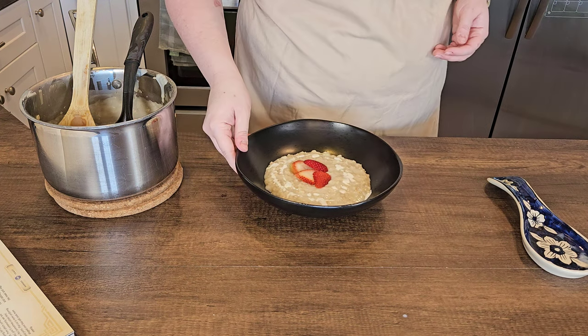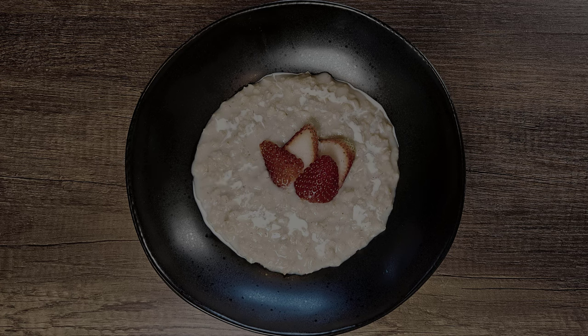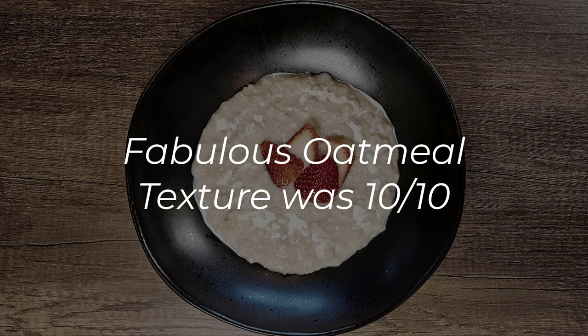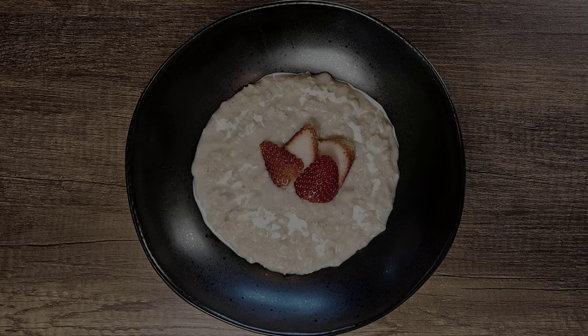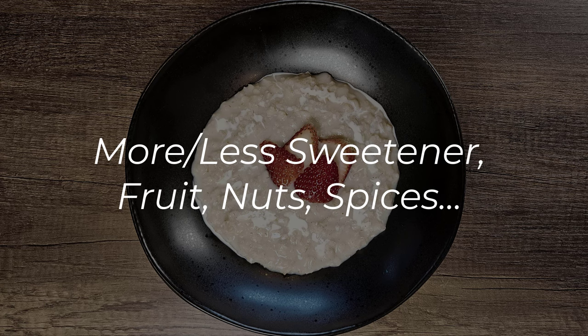Super easy. So I don't have a ton of final thoughts today so I'll keep it short, but the big one is that this was a win in my book. This was fabulous oatmeal. I thought the texture was really nice, and the other thing that I really like about this is that it's extremely customizable — if you want to put in some fruit or some nuts or put in more sugar or less sugar or more spices, that's totally up to you.